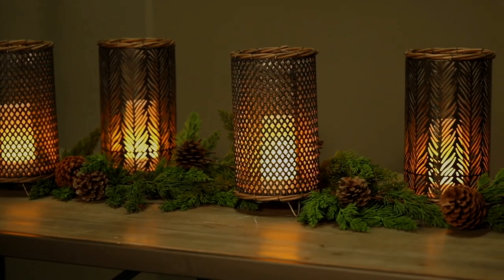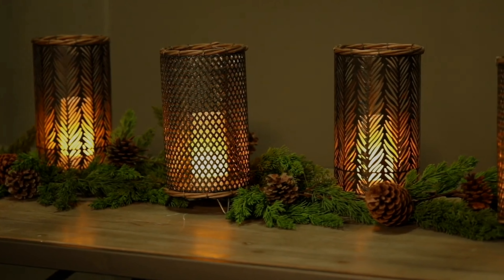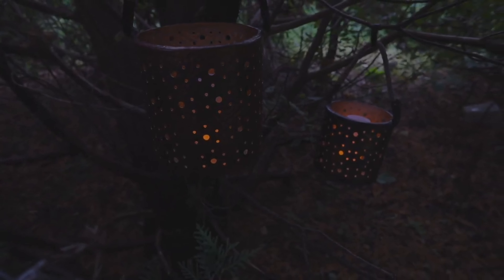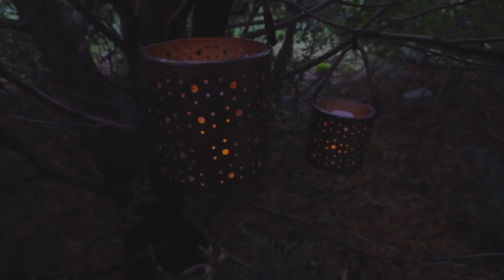Groupings of metal cylinders, greens, and Via Flames dress this table with interest and appeal. The magnetic base plate helps keep the flame secure and in place even during a slight evening breeze.